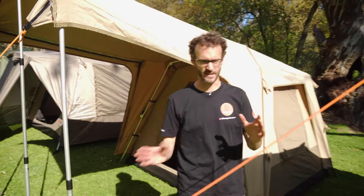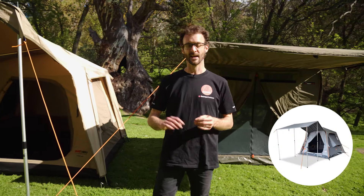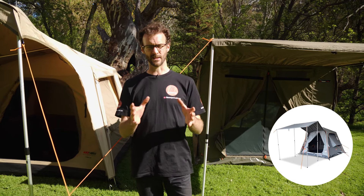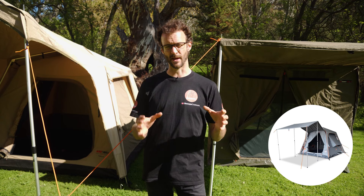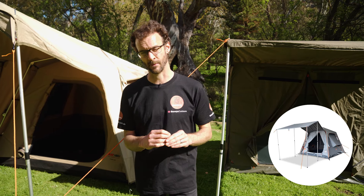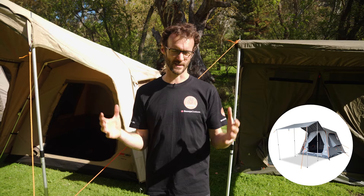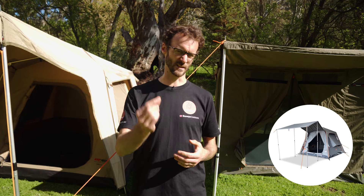There are a couple more tents that sit in between here that we haven't got set up today. The first one is the Oztent Oxley — very similar to the Turbo Tent, similar in weight, and available in both canvas and light materials. It sets up in a similar manner with a slightly different frame mechanism, but the frame is a similar size aluminium. You can attach side panels to the front awning to enclose that space. The big benefit of the Oxleys is they have a heavy duty PVC floor, which adds a little bit of weight but adds a whole lot more durability.